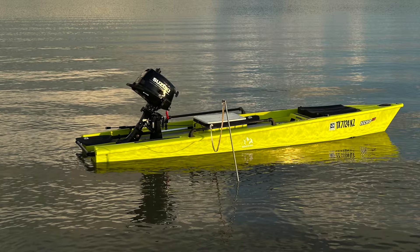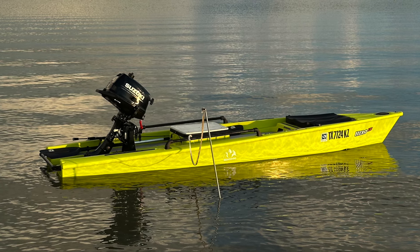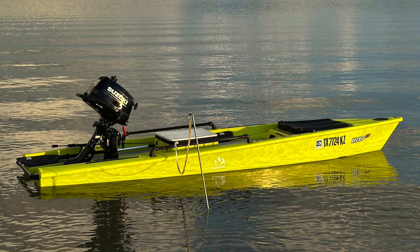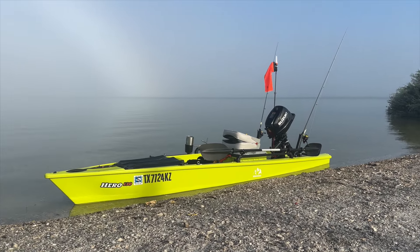I picked up the Hoodoo Hero from a local YouTuber who had kept it pretty much as it came from the factory. All he did was add a casting platform on top of the center hatch cover, which was a great platform for me to add a swivel seat, the new motor, and a couple of rod holders.